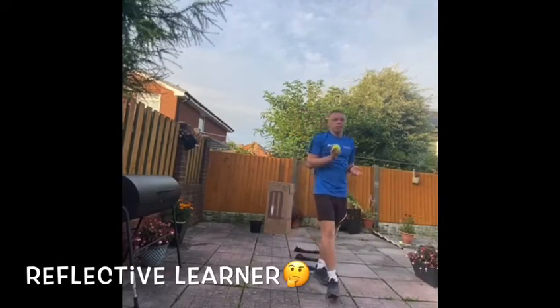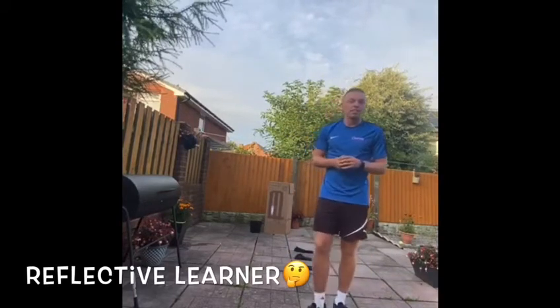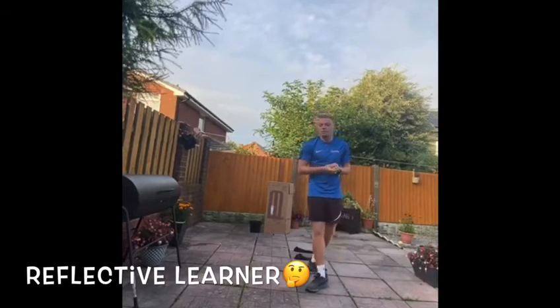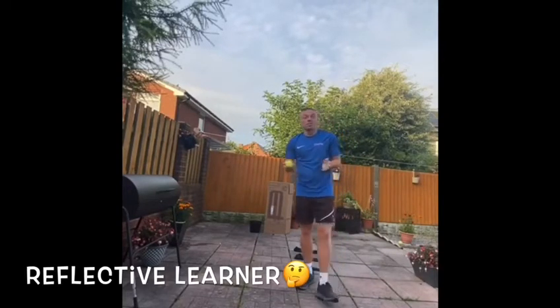Another mini game you may have seen is keep-uppies. Using anything like a cricket bat, tennis racket, hockey stick, or maybe even a cushion — just don't use your best cushion at home — and try to beat your score.